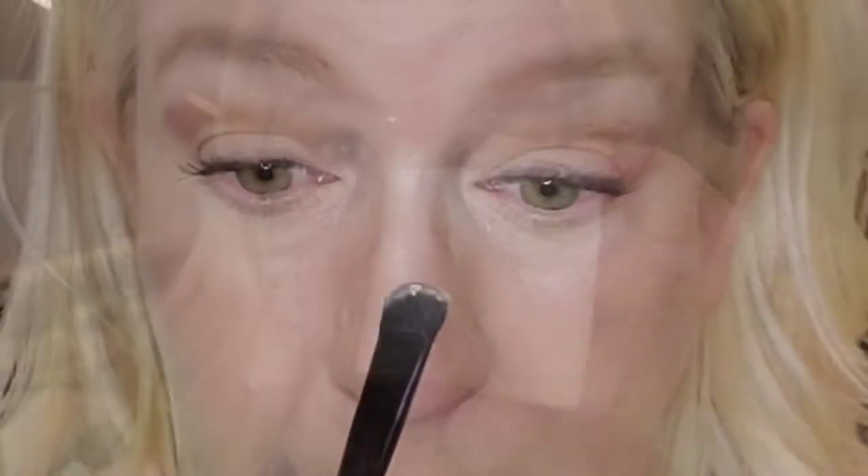Because pressed powder helps provide longer-lasting wear to my makeup, I'm going to use it to apply to the bridge of my nose as a highlighter. And because it doesn't settle in fine lines and wrinkles, I'm going to use it around my cupid's bow.